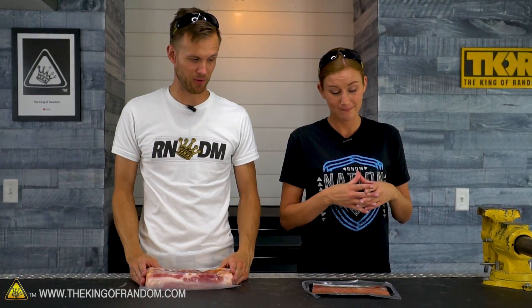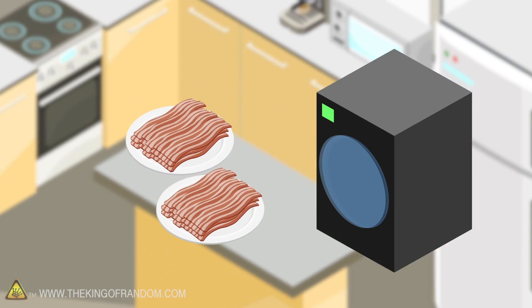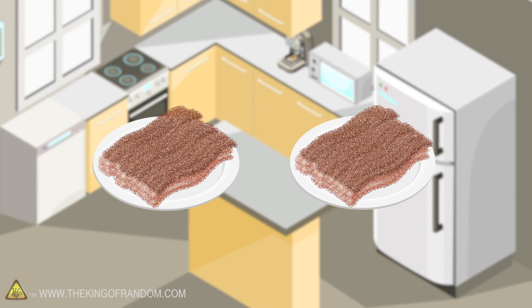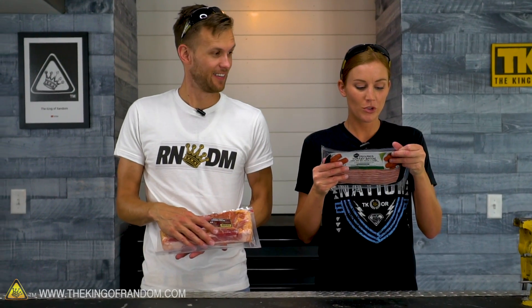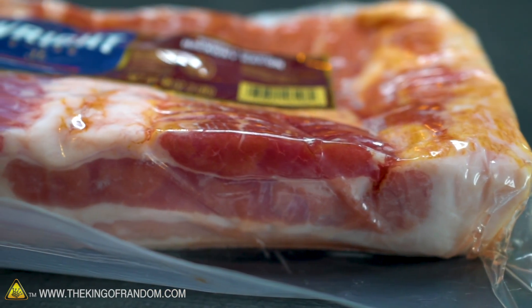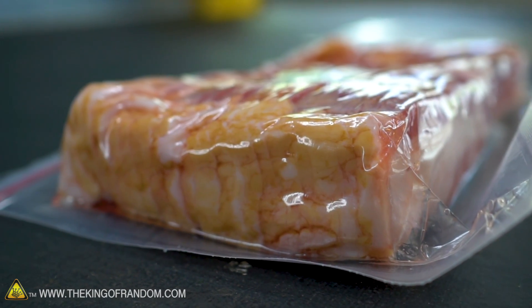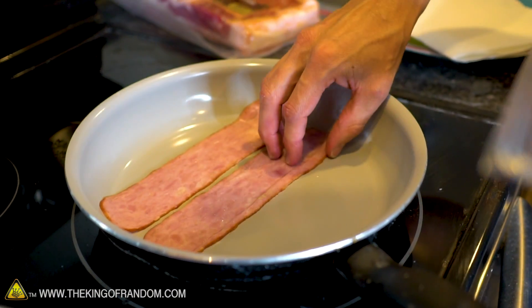I don't think we've tried turkey or pork bacon before. Here's the basic idea: we've got classic and turkey bacon and we're going to see what happens when you freeze-dry it both cooked and raw. How will it cook after it's been freeze-dried, and can you turn it into a powder? There is water in bacon, but there's also a lot of fat, and it's also cured — the second ingredient after the meat in both of these is water. So we're going to cook some of each and leave some raw.